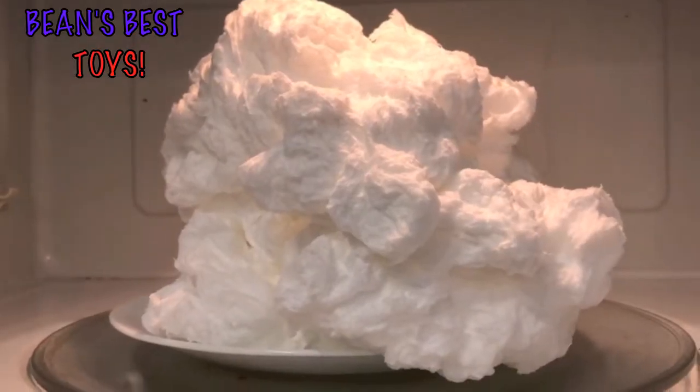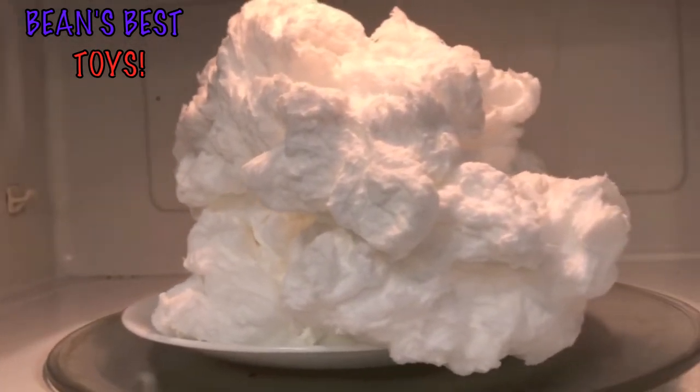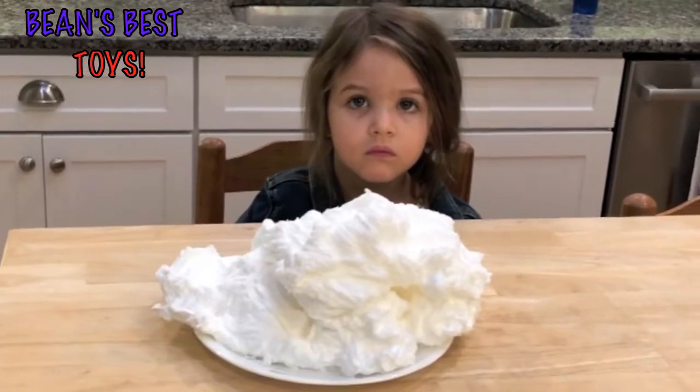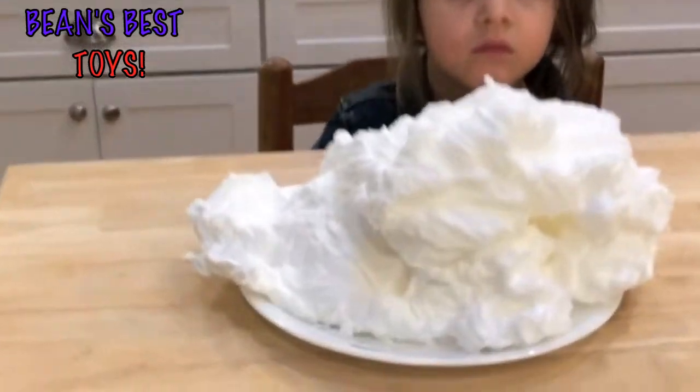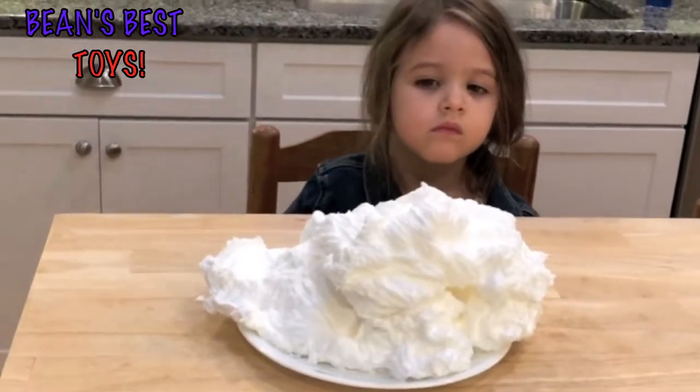After your 2 minutes is up, you let it cool for a little bit. But it expanded! No, you can't eat it — it's soap. You play with it. After it's done in the microwave, this was just from one bar of Ivory Soap. You let it cool before you play with it.